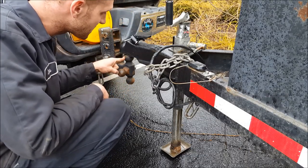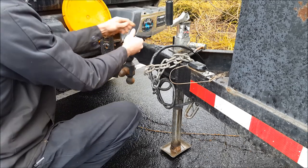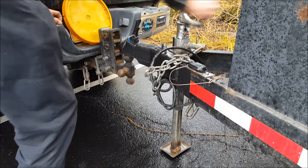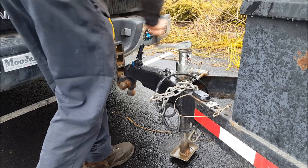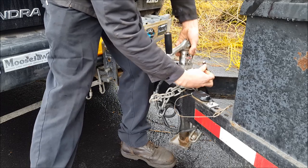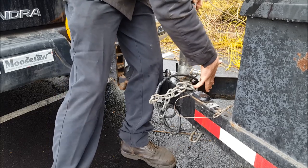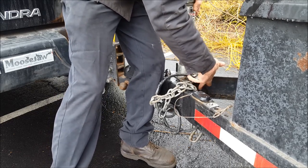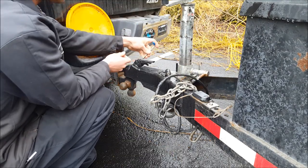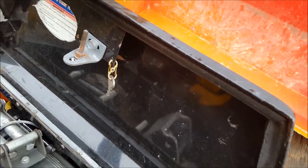To hook up to my trailer, you're going to need a 2 and 5/16ths ball. Get backed up to it, unlock your master lock here — this skimpy little theft deterrent. Put this in the vertical position and reinsert your pin. Now lower it down. Once you get the jack most of the way up, remove this pin right here, tilt this, and then slide it up until you get to the top lockout pin and wiggle it back and forth. It should lock in there — just like that. Reinsert this pin. Making sure this is fully seated down, lock down your coupler, remove the key, and hang it on this little hole inside the cover so it doesn't get lost.